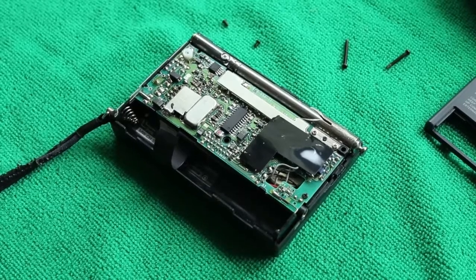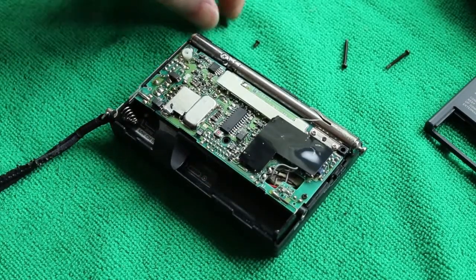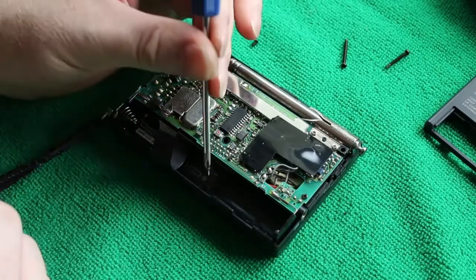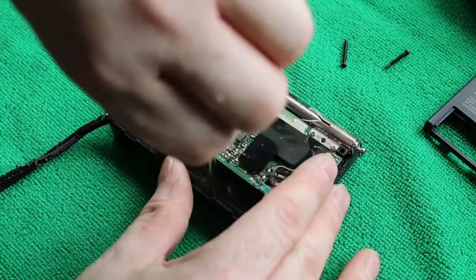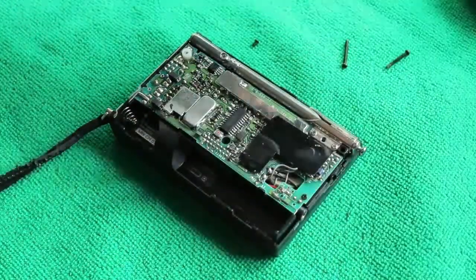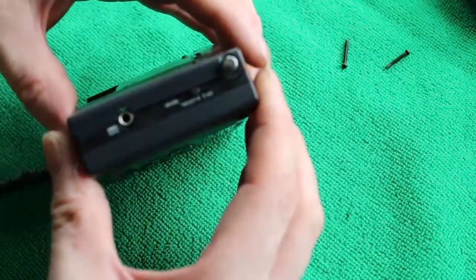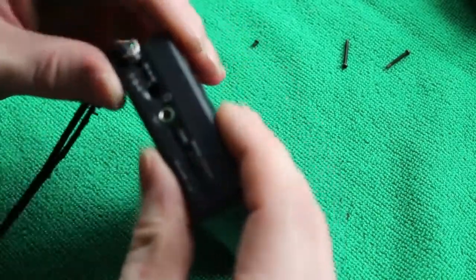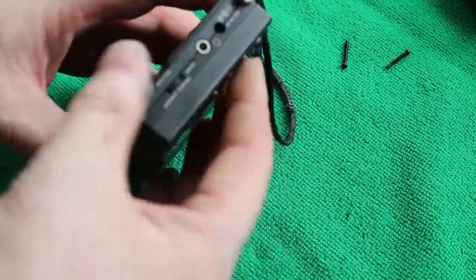That looks good. Now to quickly put the back on, not forgetting the small screw that's hidden behind the back panel. The aerial has to go through the hole in the end first, then a firm push to make sure all the clips go back where they're supposed to be.